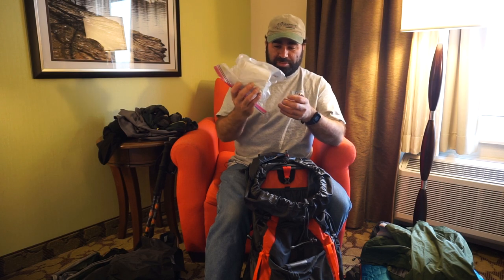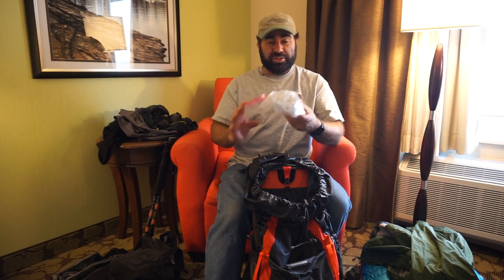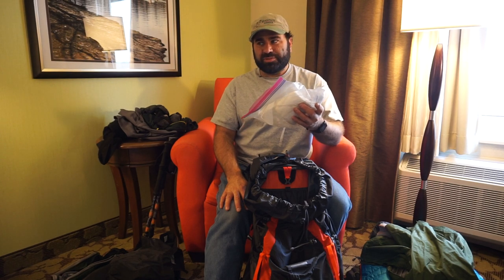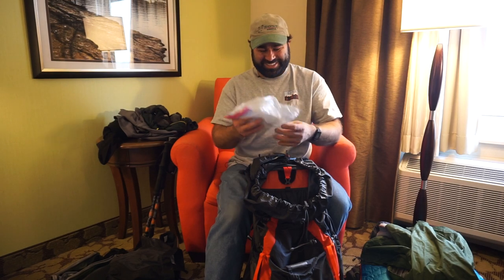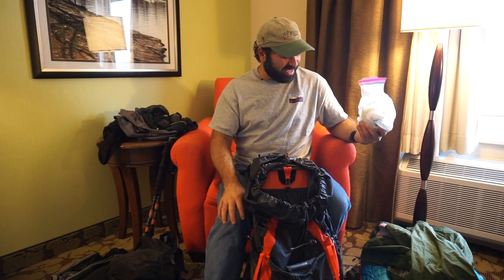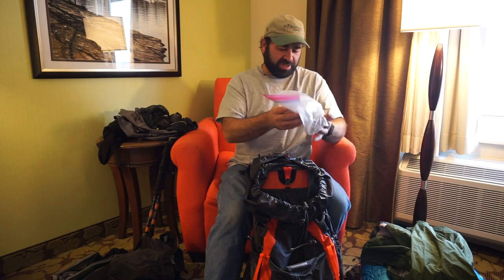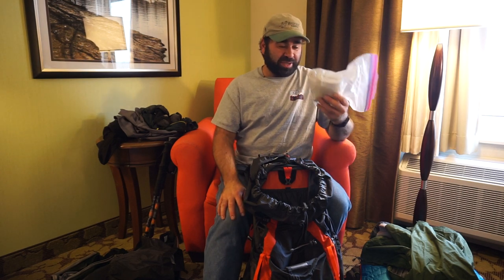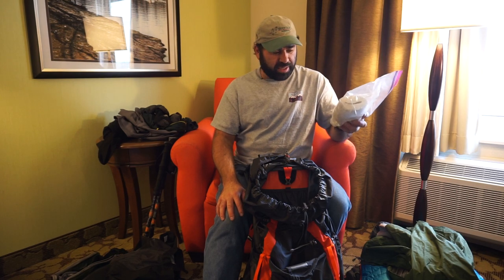Winter time — still got to poop. So I carry toilet paper and sanitizer. I don't carry my deuces spade shovel for a day hike. There should be a lighter in here — I used it camping and haven't put it back yet, but I use it to burn my toilet paper. I also usually have a doggy bag to pack up toilet paper.